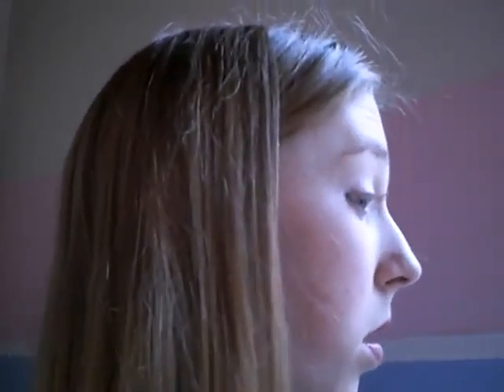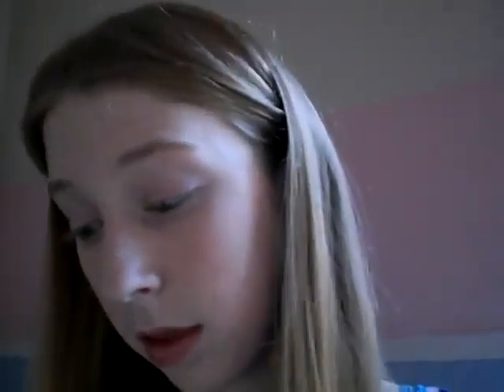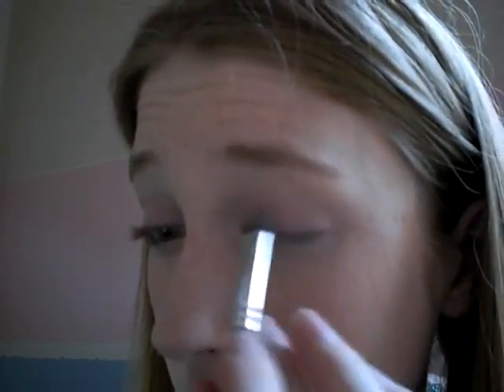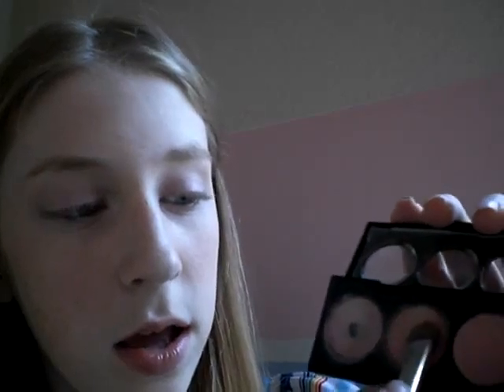I'm going to put that all over my lid. This is a really light pink — hopefully you can see it. You kind of want to get it on there thick. And FYI, these do crease, so a way that I've found to stop creasing a little bit is to put some translucent powder over it. You might want to try that.